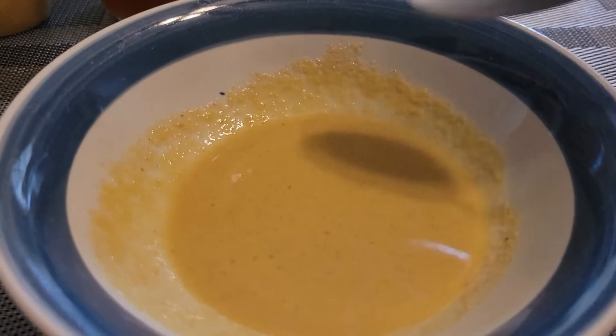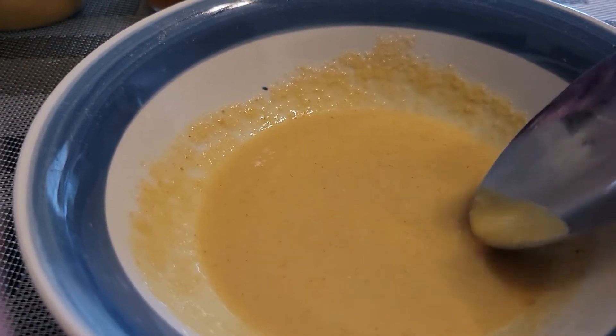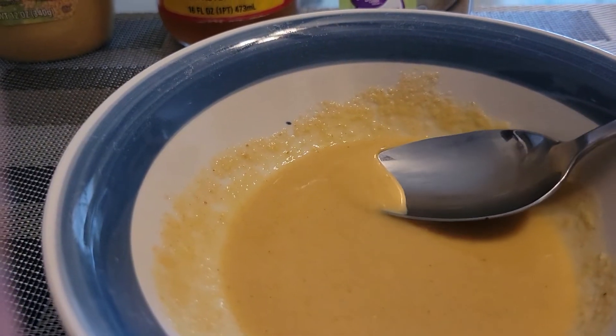What I did is I just put the ingredients together, mixed it up a little bit, and I'm going to taste it on camera so you guys can see how it tastes. Oh, that's delicious. I have never had anything that tasted so good.